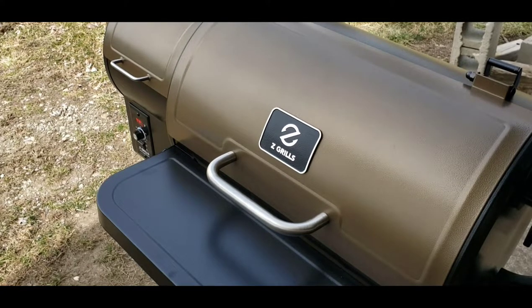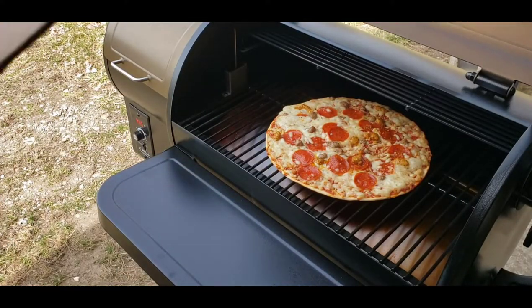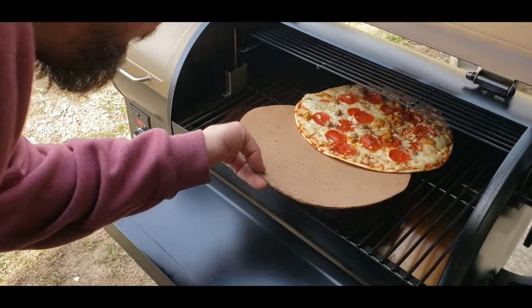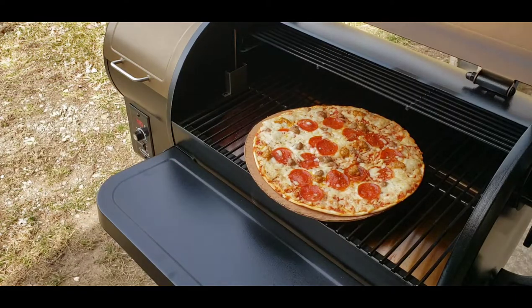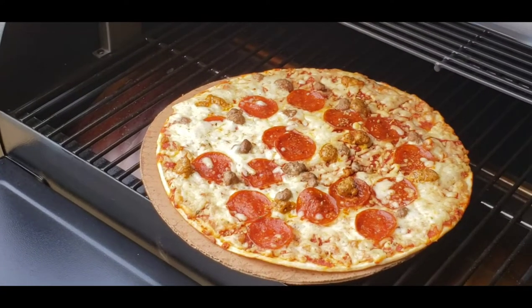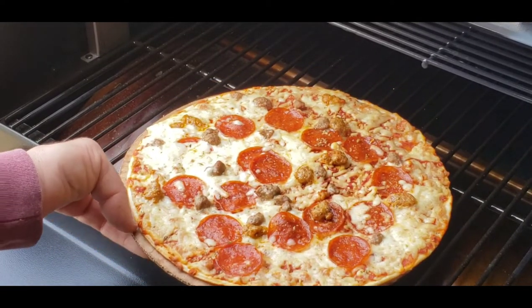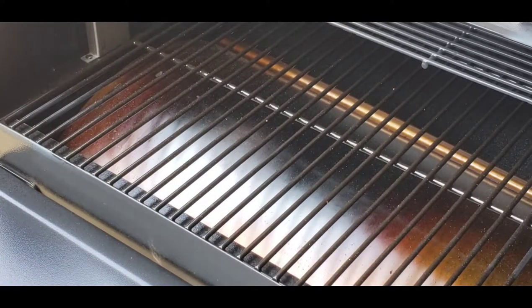All right, this has been on for a total of 12 minutes now. It looks good and smells good. I don't know how well you guys can see that, but it definitely looks and smells great. I'm going to take it up to the house and cut into it when it's cooled just a little bit so the cheese doesn't burn me too bad.